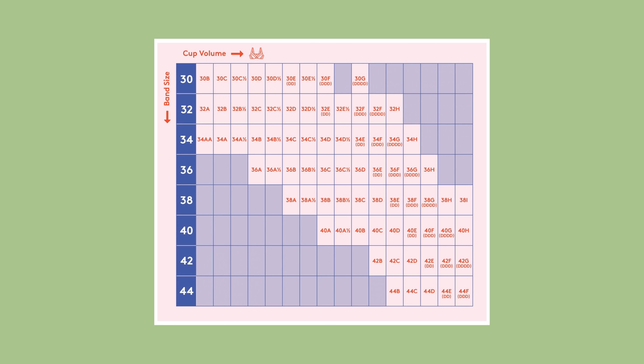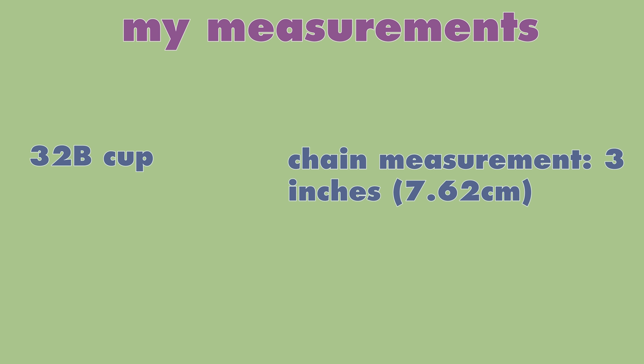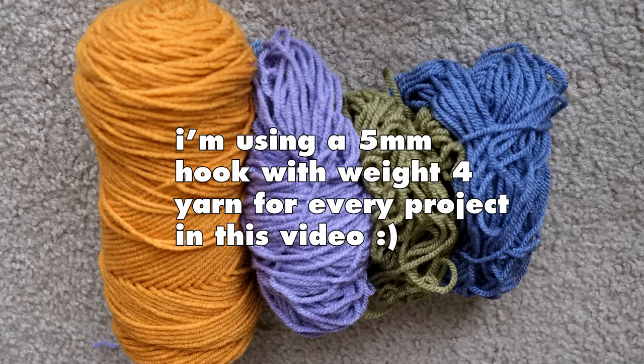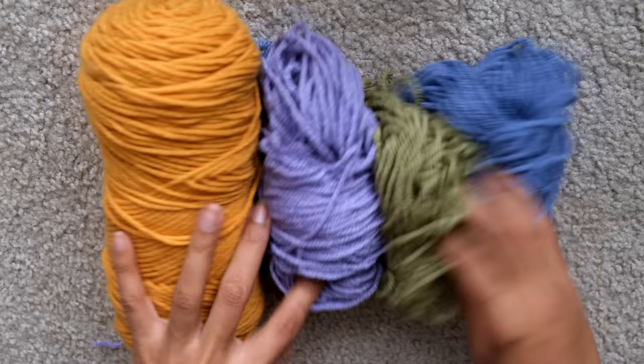After you figure out your bra size, you can figure out how big you want the bra cup to be. Here's a chart from Cro Chic Styles that states the width of the bra based on your size — I linked the full website below. For reference, I am a 32B cup and my chain measurement is three inches, so I chain 11 to begin my bra cup. For the bralette in this video, I'll be using four different colors — spring themed colors — to create a cute little set with the shorts. The colors are linked in the description box.